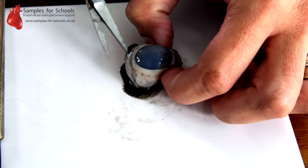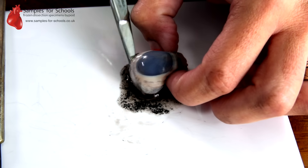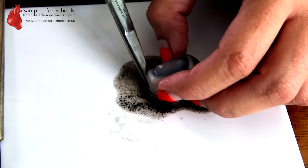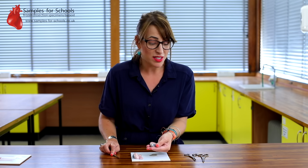As you can see, some liquid will start to come out. This is going to be a combination of aqueous humour, which is mainly water, and vitreous humour, which is the more jelly-like substance. Both of these are used to maintain the spherical shape of the eye.